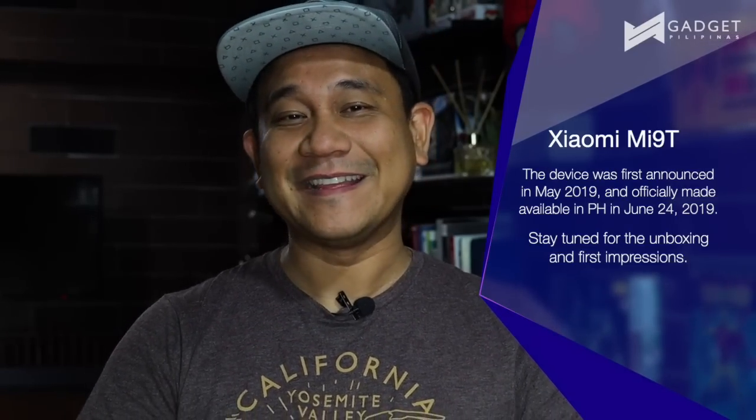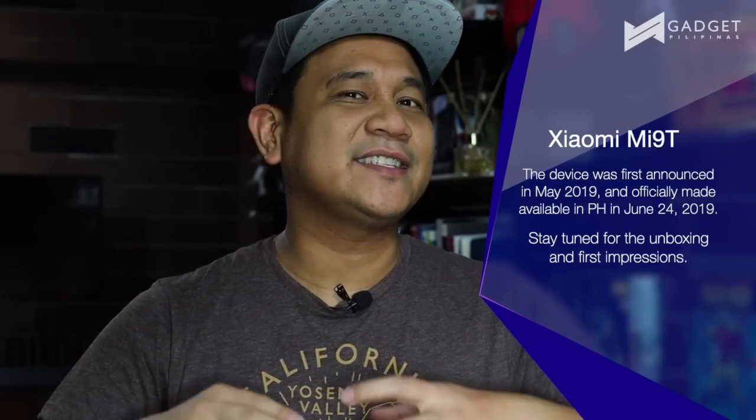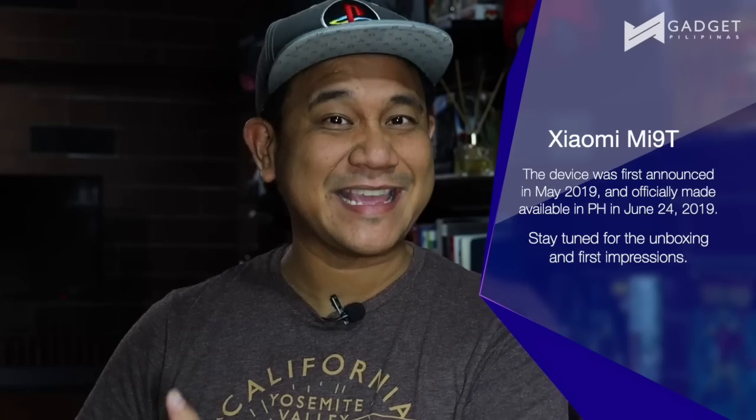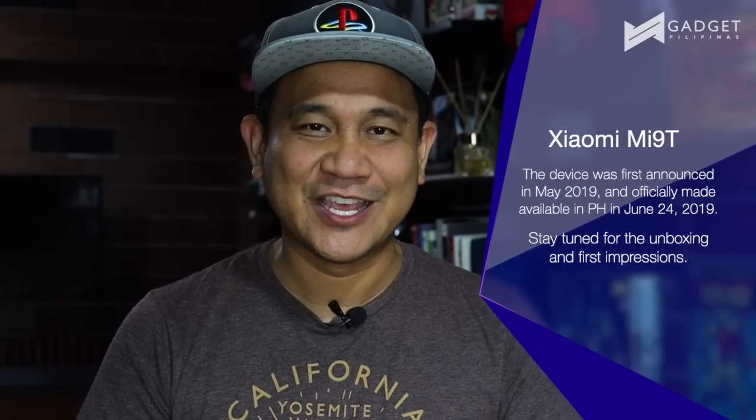Here in the Philippines they decided to bring in the Mi 9T or the K20, because there is a product we have right here that kind of matches the K20 Pro, which is the Mi 9. So what we're gonna do today is unbox the Xiaomi Mi 9T in Glacier Blue, 6GB of RAM and 64GB of internal storage. So what are we waiting for?